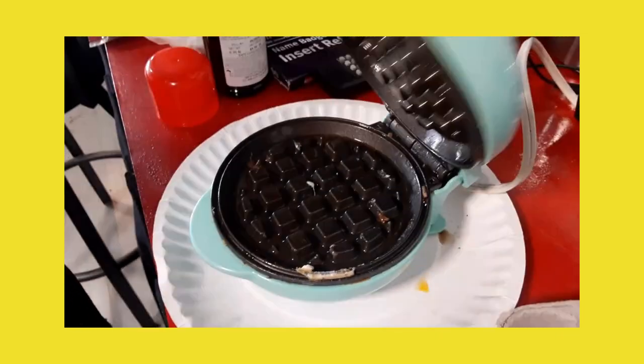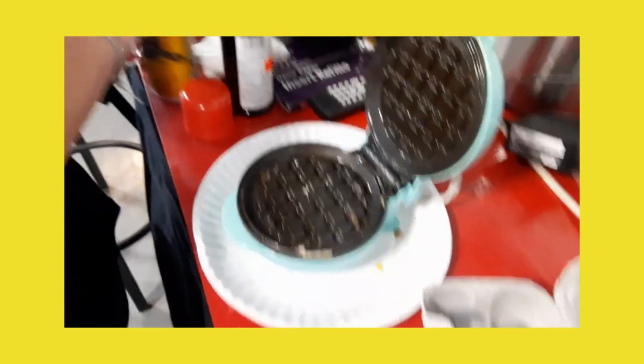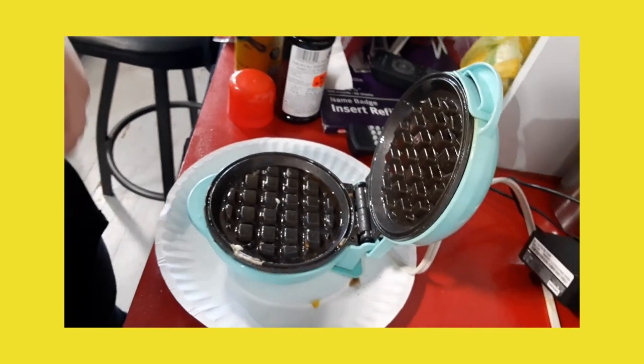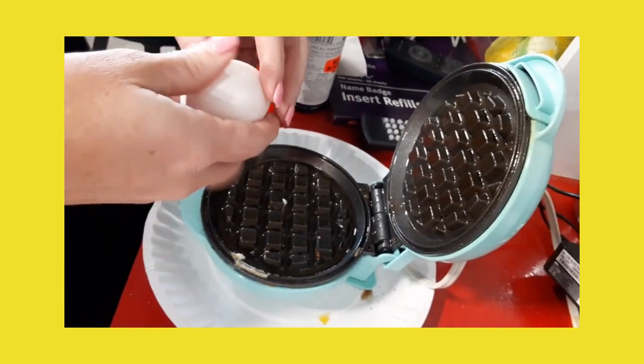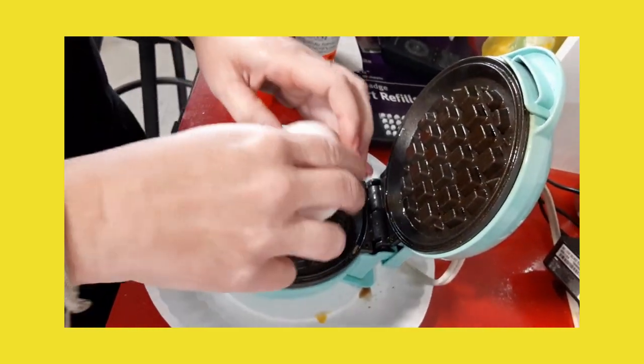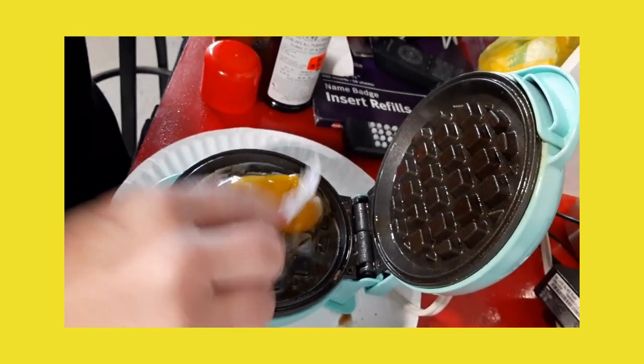Got our little waffler. Gonna just give him a spray — doesn't take a whole lot. Grab your egg, give her a crack, put it right on. I like to break up the yolk a little bit.